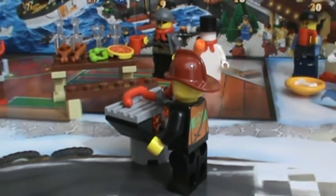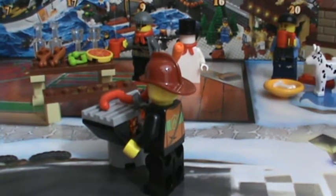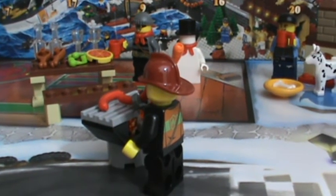Thanks for watching day number 11 of the LEGO City Advent Calendar 2013. Stay tuned for all 13 days to go. Thanks for watching.